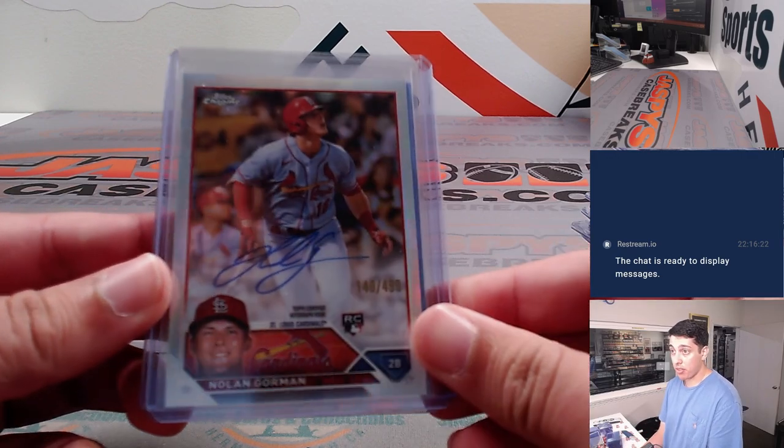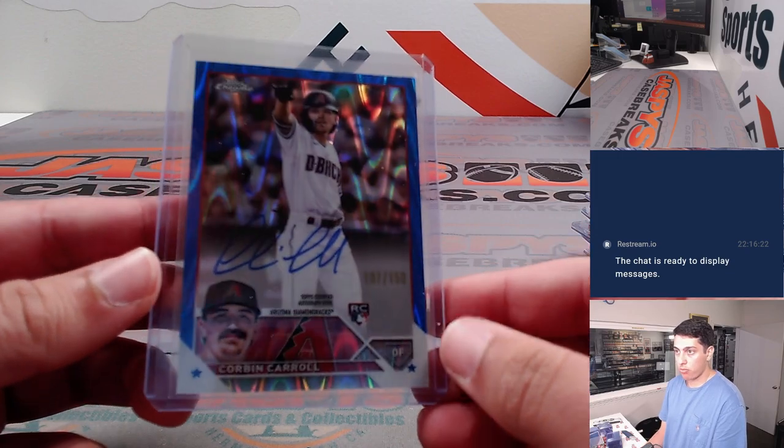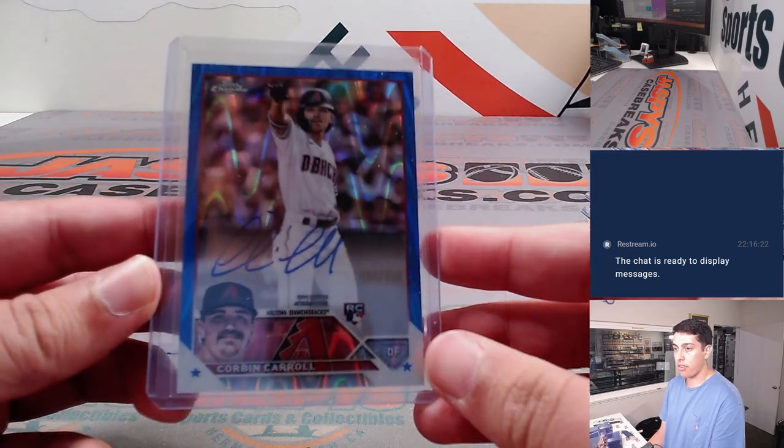Nolan Gorman Refractor auto to $499, and a Corbin Carroll Blue Ray Wave Rookie auto to $150.